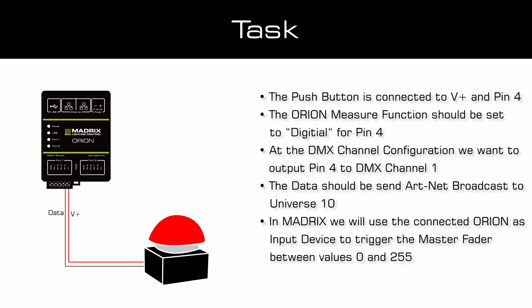In this tutorial we will connect the push button to V-plus and pin 4 of the Orion. At the Orion configuration we want to change the measure function to digital for the connected pin 4. At the DMX channel configuration we want to output the data of pin 4 to DMX channel 1. The result modifier should be set to one channel 8-bit and we want to output the data via ArtNet broadcast to universe 10.